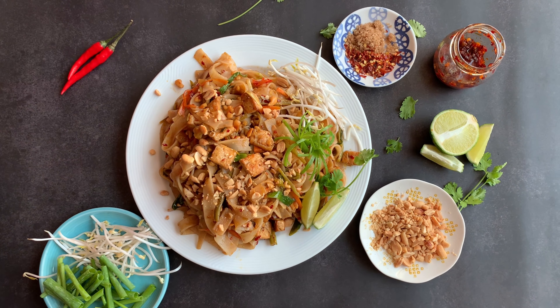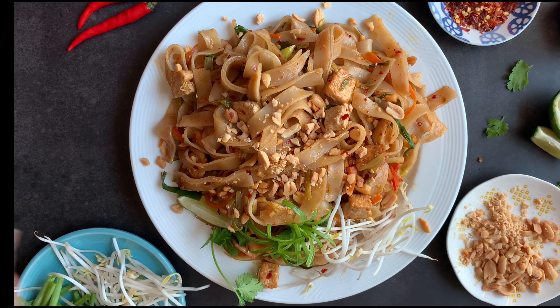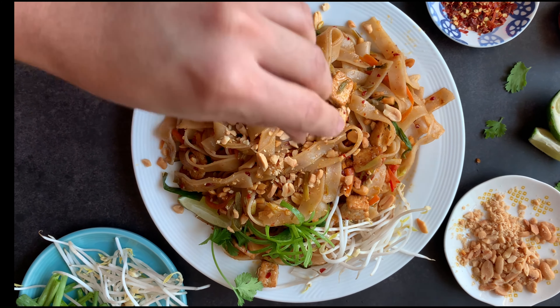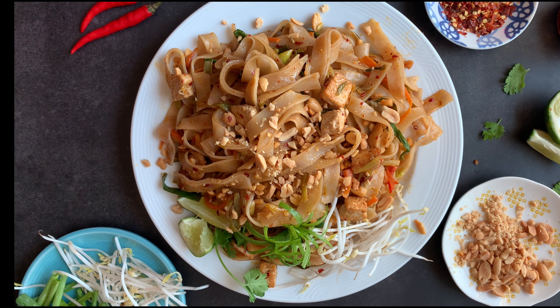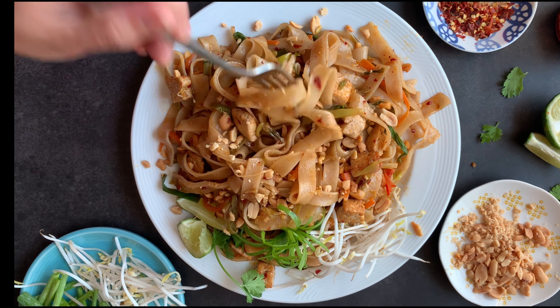So here it is guys — my veggie pad thai noodles are ready to be served. I hope you enjoyed watching this recipe and will make it very soon. Whenever you make this, please don't forget to tag me and also like, share, and subscribe to my channel.